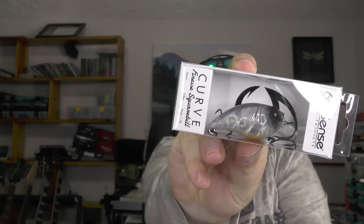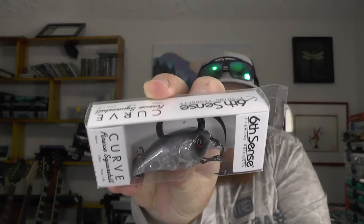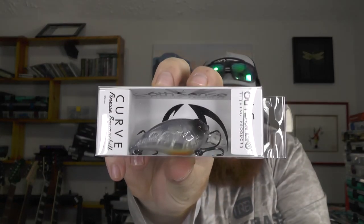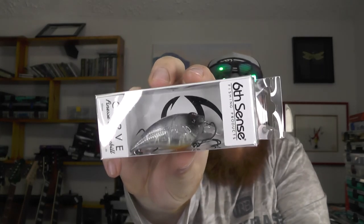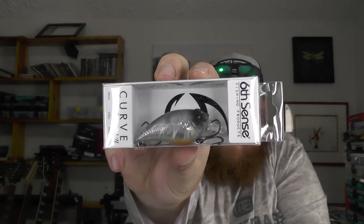Getting down to the last couple baits — we've got one of the curved finesse square bills, definitely a great pond bait. This is in the ghost pro blue color with that blue top and transparent sides. I think we may already have one of these; if we do, we'll throw the already-opened one and possibly put this one in with some future giveaway stuff.